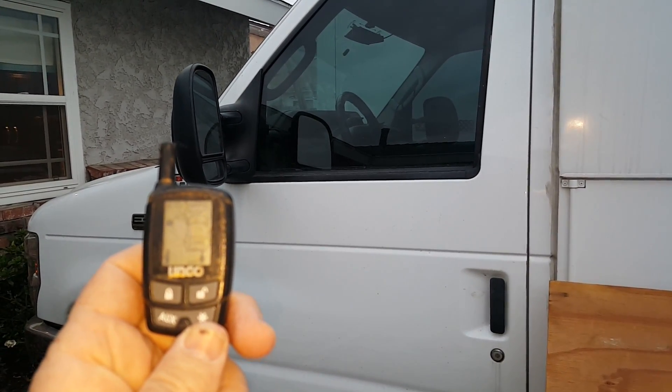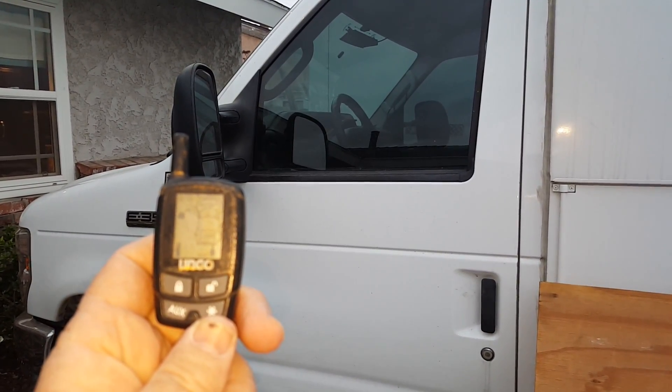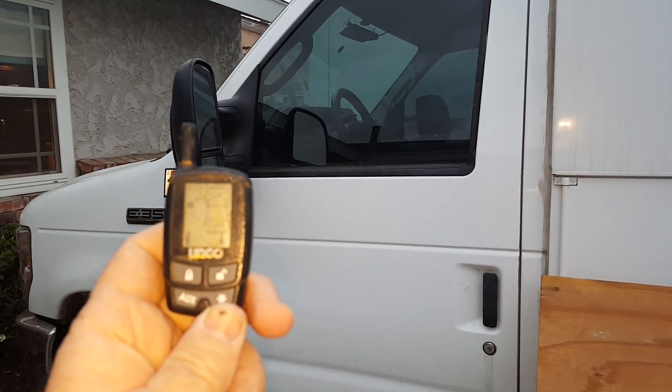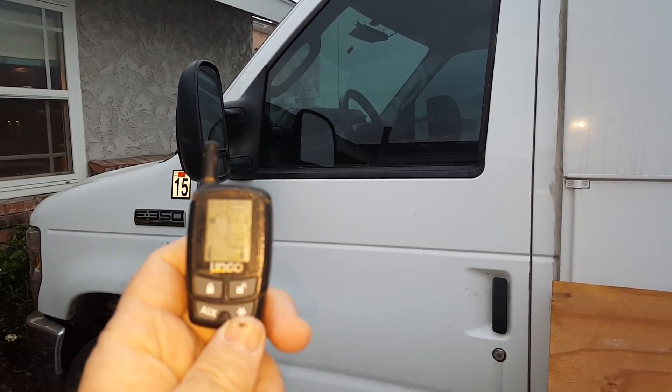You got to put the key in the ignition and turn, and put the car in drive. That requires you to put your foot on the brake. If you put your foot on the brake and the key is not in the ignition, it dies. Theft proof.